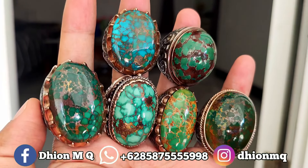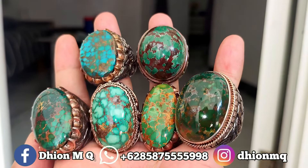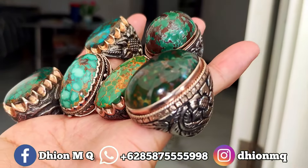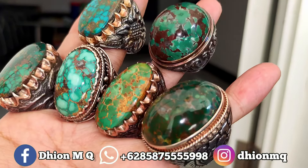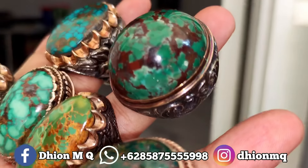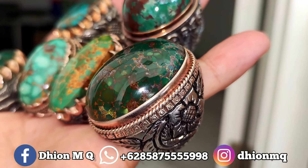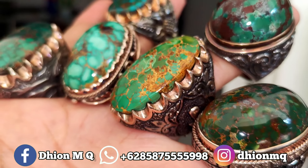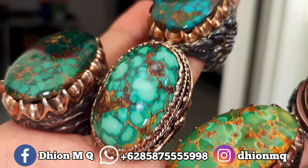Insya Allah harga masih masuk. Kalau sudah di seller-seller besar, ini harganya pasti sudah tinggi. Kalau seller kecil seperti saya, ya harga standar saja. Ini perahnya tebal-tebal semua, limited edition. Saya jamin kualitasnya kualitas sultan semua.